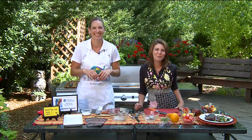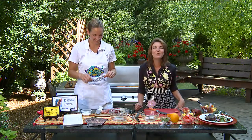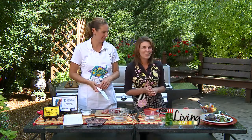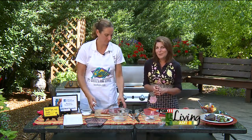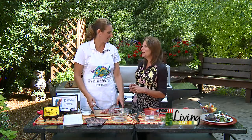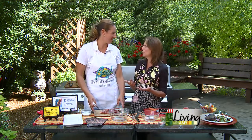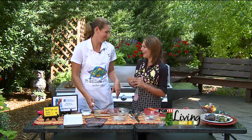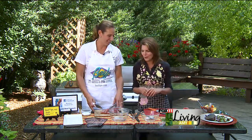Welcome back, everybody. Angie Horkins here from the Beef Council, and we are doing some more fun, really easy recipes for summer. These are really kind of fun — almost like you'd order them out of the restaurant and pay a lot of bucks for them. They sound and look really fancy. Only you need to know it wasn't all that hard to do.